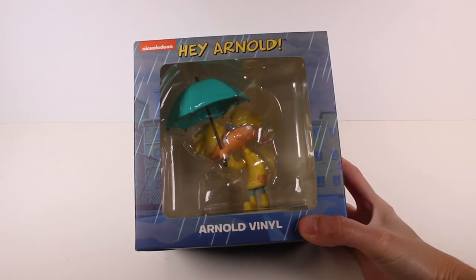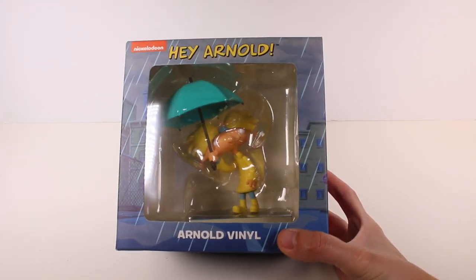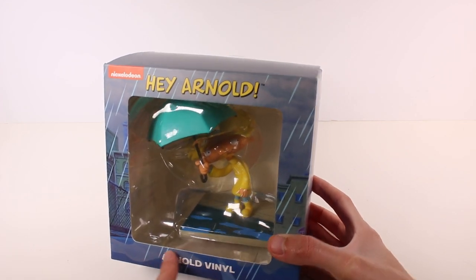First things first, we have an Arnold figure — this is just him in the rain with his little raincoat on and umbrella. Super cute. I even like that there's water painted onto the sidewalk where he's standing. Really awesome, love that.